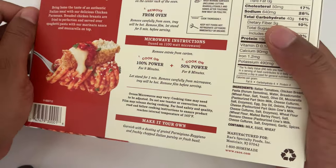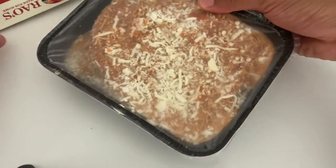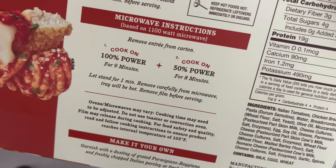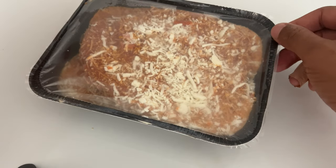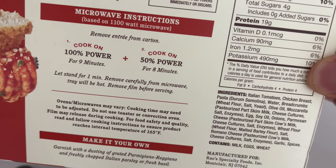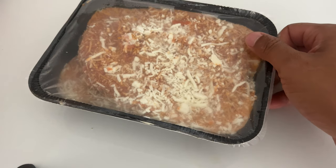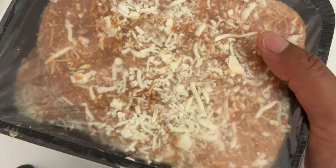I'm going to go ahead and open this up and see what it is. Here is the Chicken Parmigiano. It does not say I'm supposed to slit the top of the film. So I am going to go ahead and put it inside the microwave right now — I'll be right back.